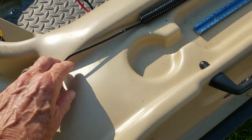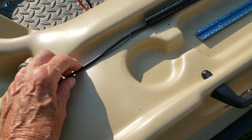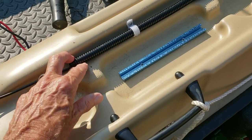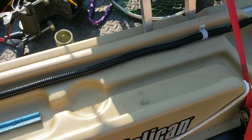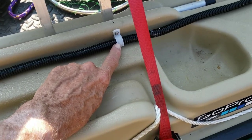Now let's talk about protecting this transducer cable. The transducer cable doesn't really have a tendency to stay in place. So I've got this wire loom that I run it through, and then I've got these little cable clamps right here to attach it to the boat.